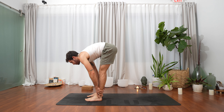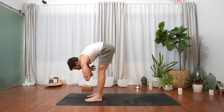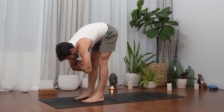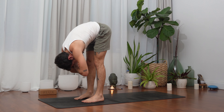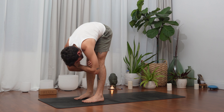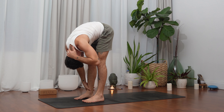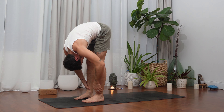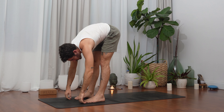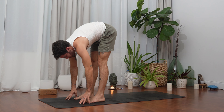Inhale to lengthen your spine, exhale forward fold — uttanasana. Maybe interlace the hands and forearms here, and allow yourself to shift your weight from back to forward. Some yes-movements with the head, some no-movements. Allow yourself to hang here for a moment and see where you feel the sensation — maybe in the spine and lower back, maybe the hamstrings, the calves. Enjoy those moments in this short body scan while you're still breathing.